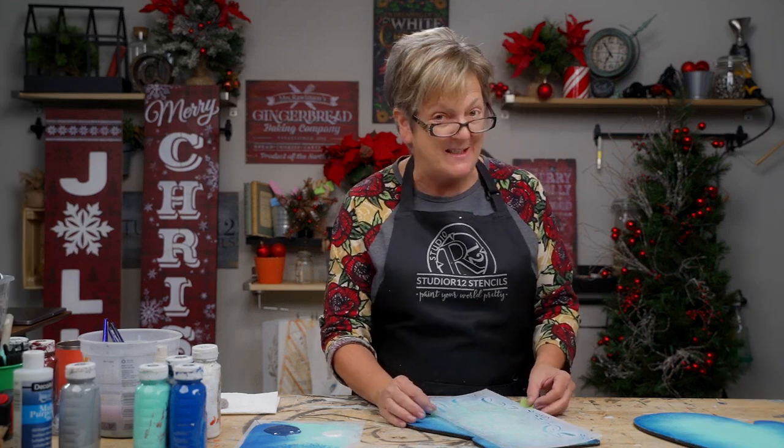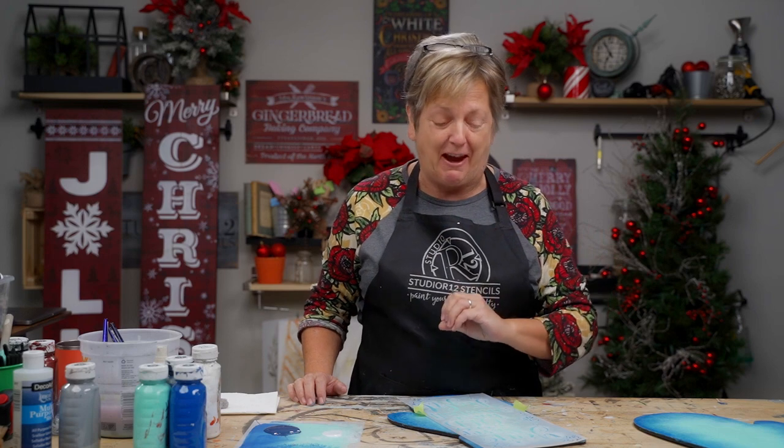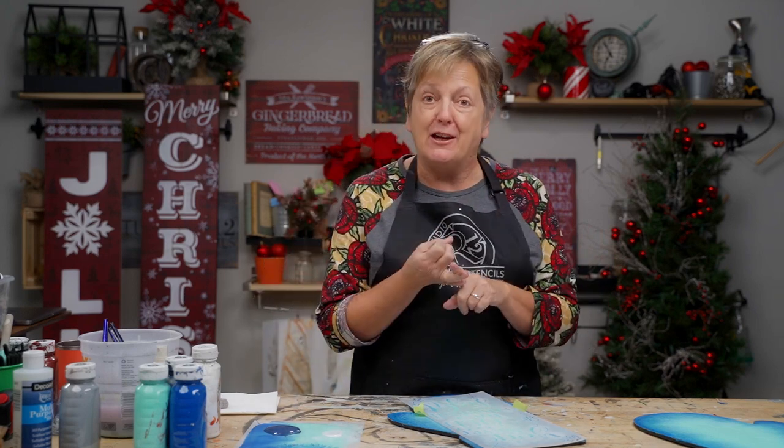So the way we do the drop shadow with the stencil — I can't tell you the terrified looks I've received when teaching seminars all across the country when I say let's do drop shadowing with just a liner brush. That will bring grown women to tears. But doing this with a stencil: it's fast, it's accurate, it's simple, and you don't need advanced painting skills. So we're going to make this easy — stencils make painting easy.